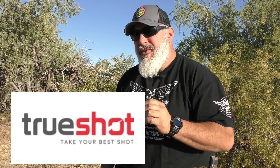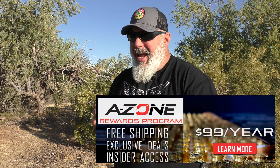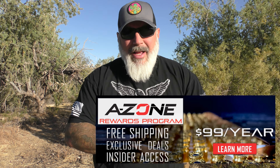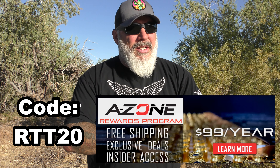Before we go any further, I want to give a shout out to True Shotgun Club. They're a phenomenal company with great prices, and they offer their A-Zone program, which includes free shipping and early emails about what they're getting in stock. Membership benefits like that — it's normally $99 a year, but I have a discount code, RTT20, for 20% off. If you're a high volume shooter who orders a lot of ammo, it's absolutely worth the cost. I paid full price for my membership and have saved on shipping at least twice over just this year.